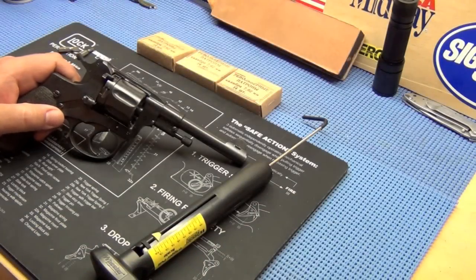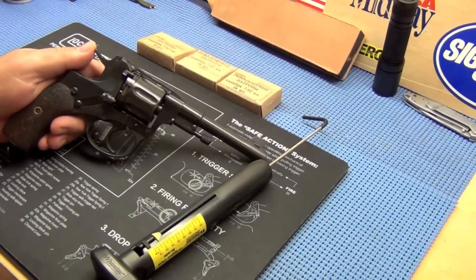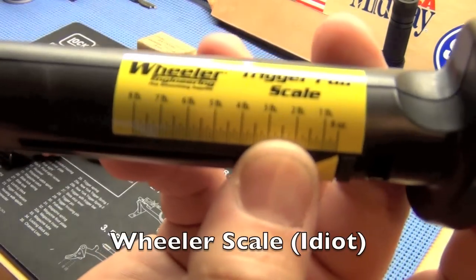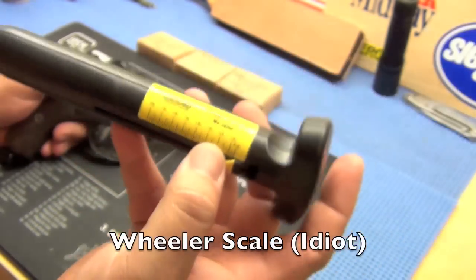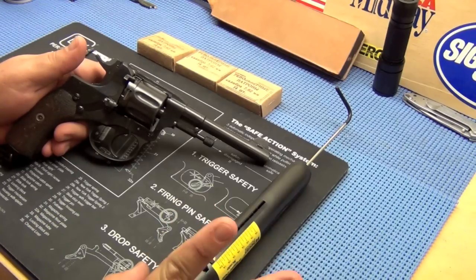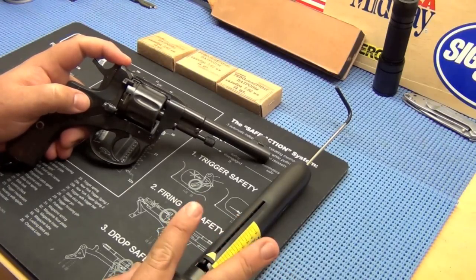All right YouTube, we're going to try and do a trigger job on the M1895 Nagant revolver. I finally went out and bought a trigger scale. It's a Timney scale, 8 ounces to 8 pounds in 2 ounce increments. We're going to get started. I'm going to try and do some pre and post measurements so we can see if anything we're doing is making a difference. I'm hoping by the end of this it will.